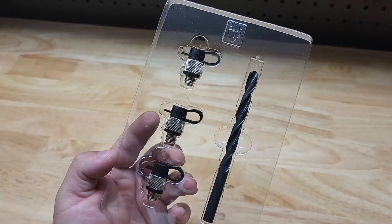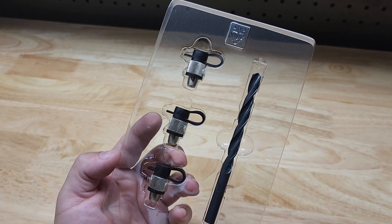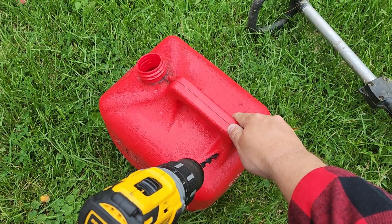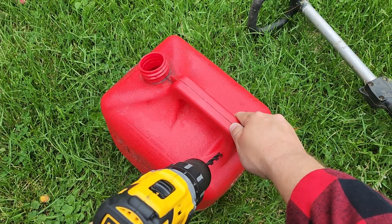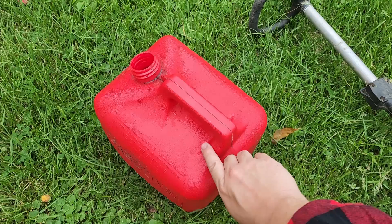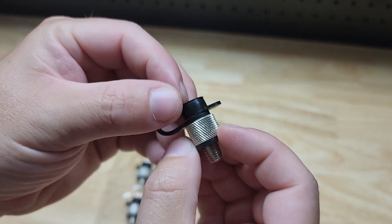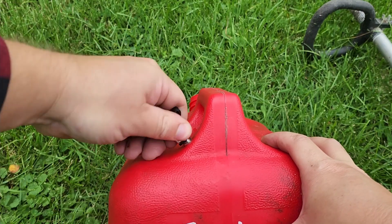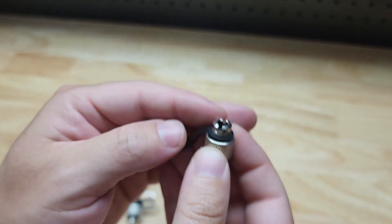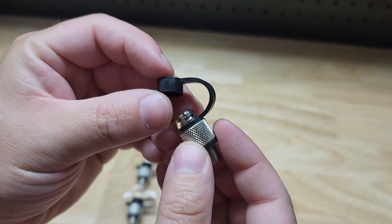The Air Ducky fixes all of that in a simple design that works fantastically. You can see I have a three pack here — it even comes with the needed drill bit. What you do is take that drill bit right there, drill a hole in the top of your gas can, and thread in the Air Ducky. It has a nice knurled edge so you can easily screw it in, but if you're having any problems, it does have a slot at the top so you can use a screwdriver or in a pinch even a quarter.